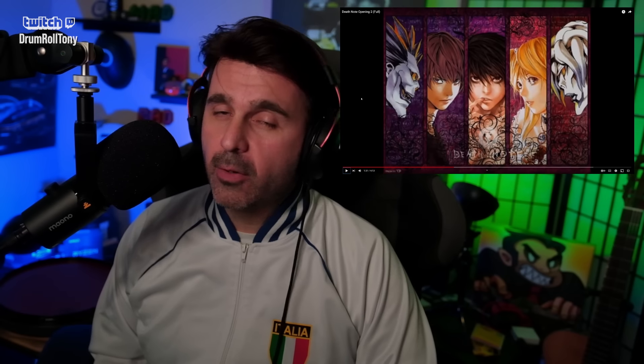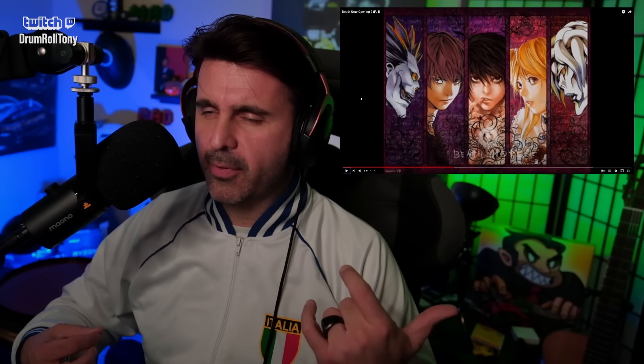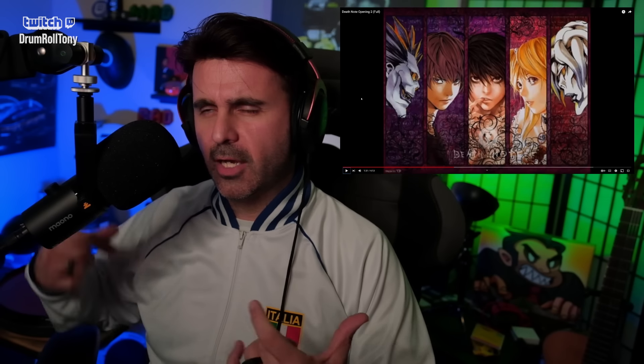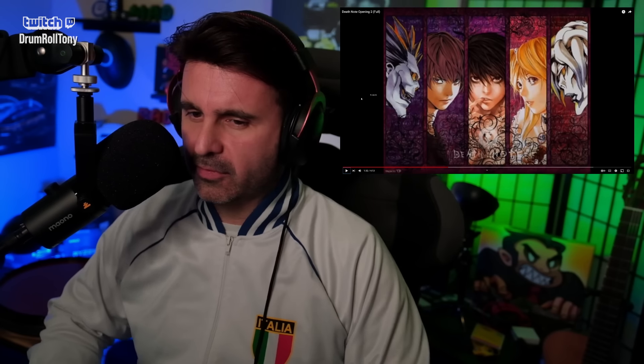That was a fun hook there. I thought it was the same as the first part we had, but that part was going up — I probably sang that wrong — but there are small differences, and it makes it really fun to listen to. Back five, let's keep going.